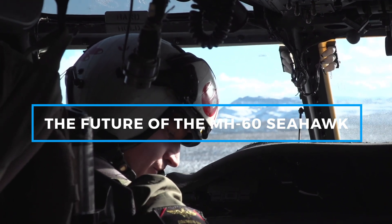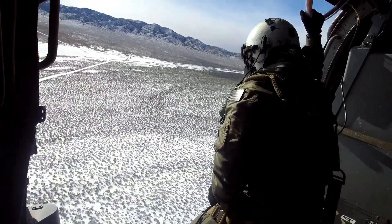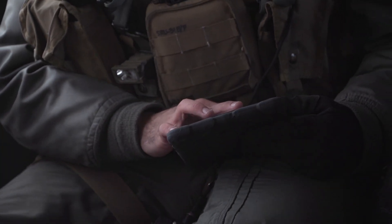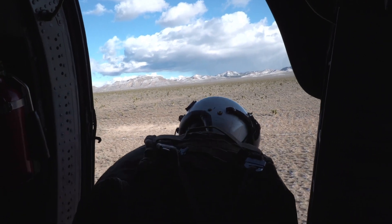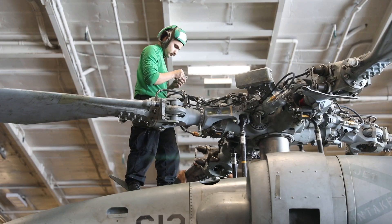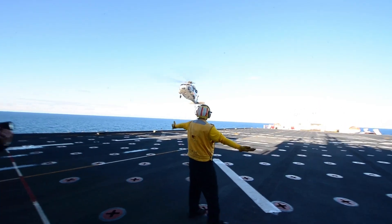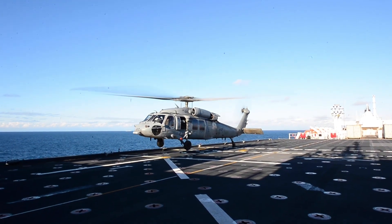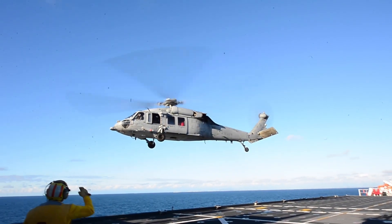As the U.S. Navy modernizes its fleet, the MH-60 Seahawk continues to receive upgrades to keep it at the cutting edge of military aviation. Future improvements include enhanced radar and sensor systems for better detection and targeting, upgraded mission software with AI-assisted intelligence gathering, and improved engine performance for longer flight endurance. The Seahawk is also being integrated with unmanned aerial systems, such as the MQ-8 Fire Scout drone, allowing for more advanced reconnaissance and surveillance capabilities. Although the U.S. military is developing next-generation vertical-lift aircraft, the MH-60 is expected to remain in service well into the 2040s, with its proven reliability, adaptability, and multi-mission capability ensuring a critical role for decades to come.